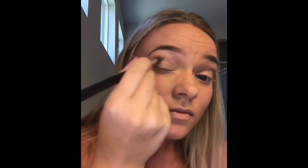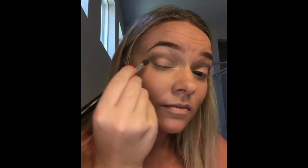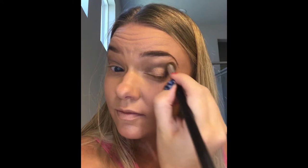Next we'll apply taupe for the best from the outer crease and pull towards the inner corner of the eye, getting that nice and blended. Then we'll use brownie points on the outer V of either eye, and come in with the domed blender brush to aggressively blend everything so it looks natural but still gives that nice smoky eye look.